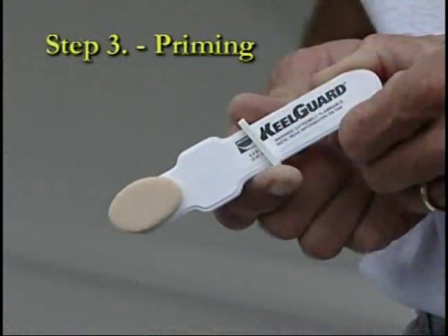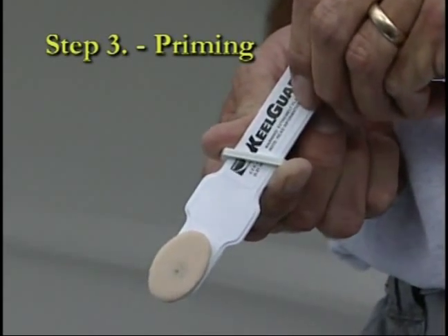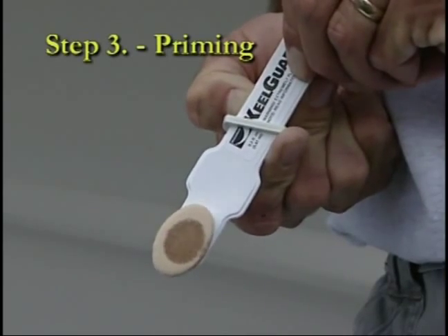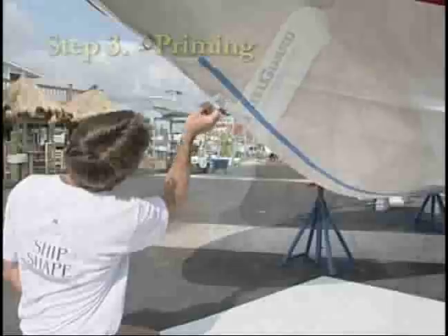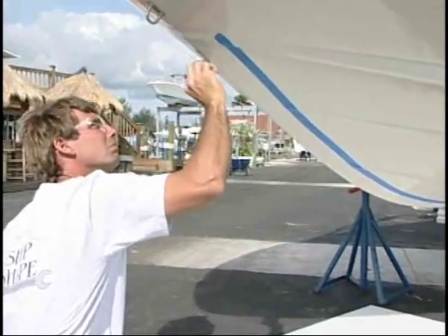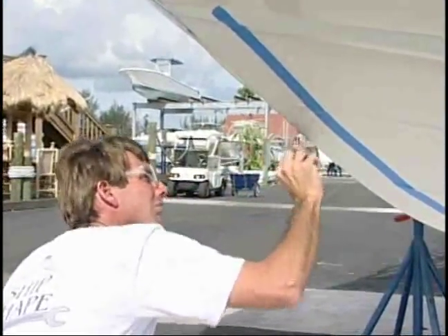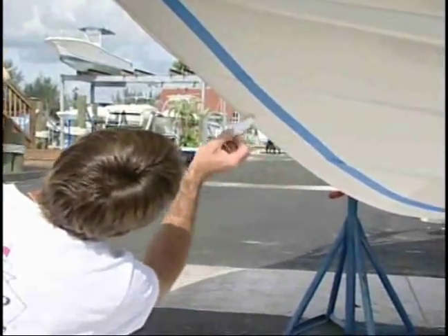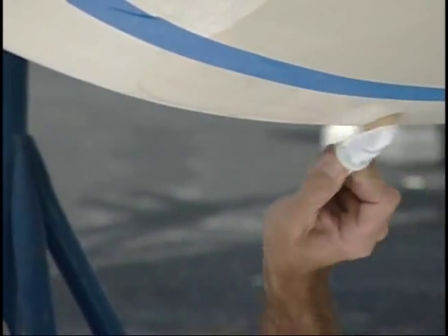Step 3: Priming. After thoroughly cleaning the keel area as outlined in Step 2, it's time to apply a very thin coat of the 3M No. 94 Keel Primer provided in the kit. Follow the instructions attached to the applicator. Make certain that the entire area where the keel guard will be applied is primed, especially the edges. The primer interacts with the adhesive to create a bond that will become stronger over time. Don't confuse the primer for a cleaning agent.